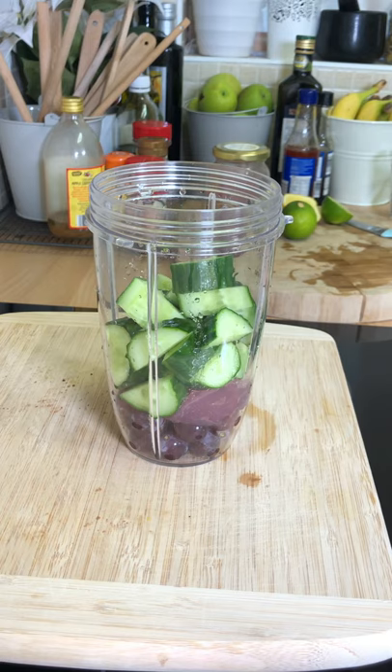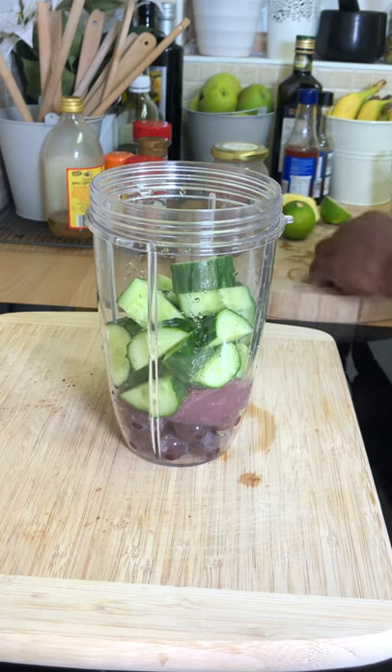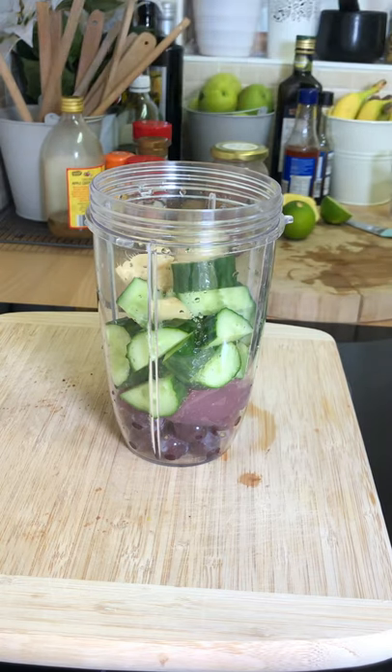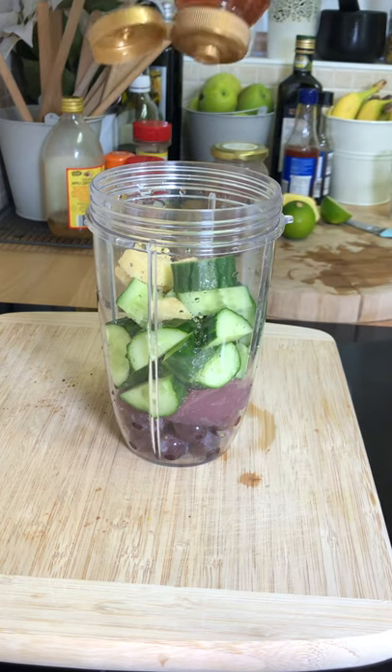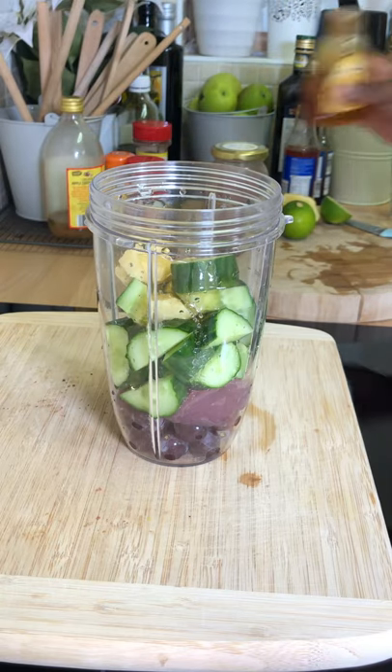What I'm gonna do is pop a piece of ginger inside of it — a piece of ginger, just like this. Now what we're gonna do: I'm gonna put some honey. It's nice to blend the honey with it, so roughly about a teaspoon of honey inside of it.